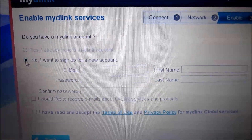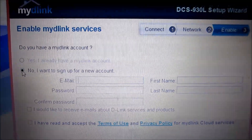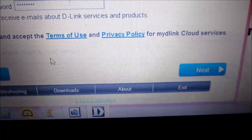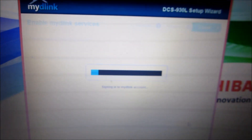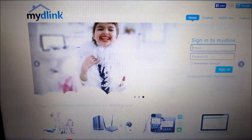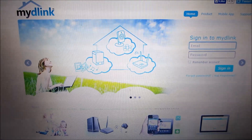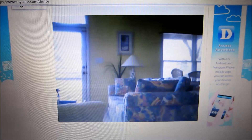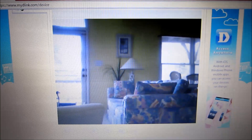To sign up you need to provide your email, first name, last name, a password and confirmation. Then check that you've agreed to the terms and go to next. It's creating my D-Link account. The setup is now complete — I've created my D-Link account. I'm going to log in using Google Chrome to see the camera view, and here's the view of that camera on my laptop with the my D-Link account.